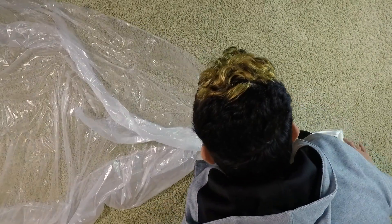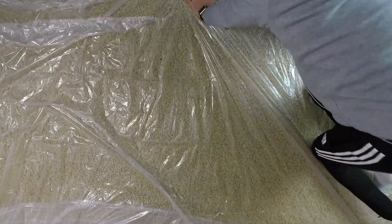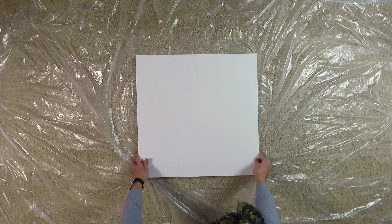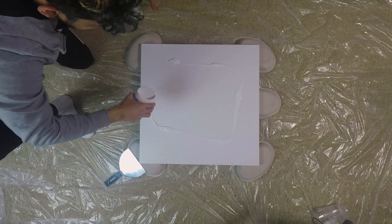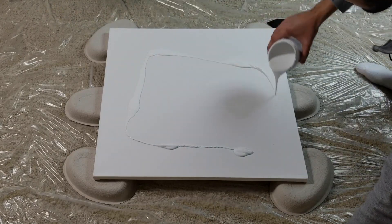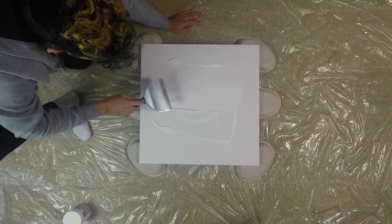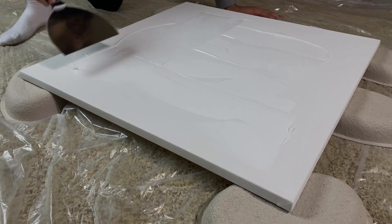I laid down a plastic drop cloth to prevent a big mess. I used a joint knife to gesso my canvas — I've linked to an instructional video on how to do that below.